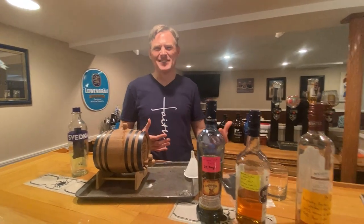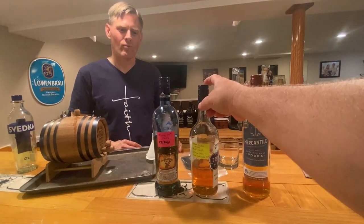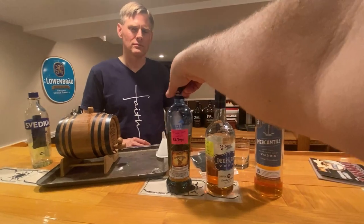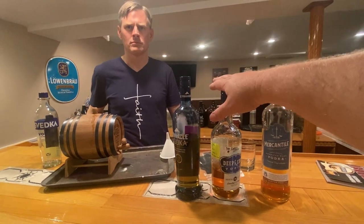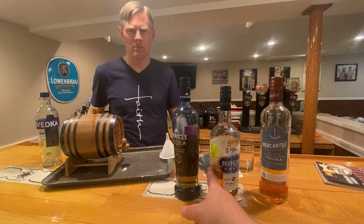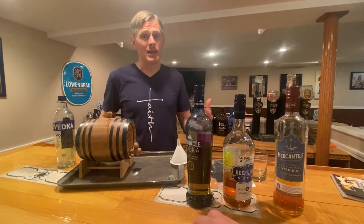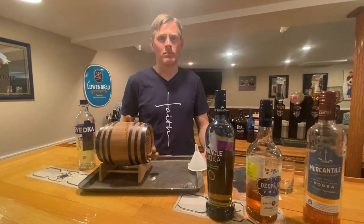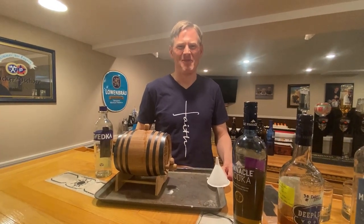He's used different vodkas for each one — you're not spending a lot of money, under $20. As for how much a packet of essence costs, it was a gift so he's not sure, but there will be a link in the description. Looking at it, maybe after tonight you'll enjoy it so much you'll pull the trigger on it.